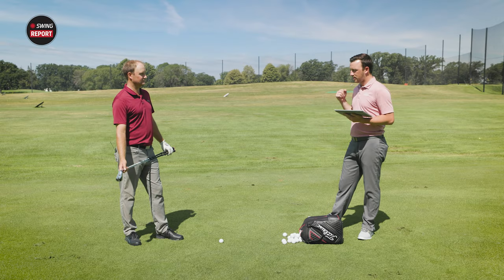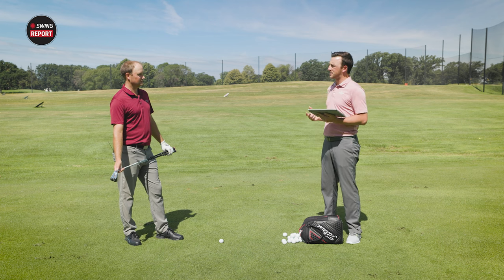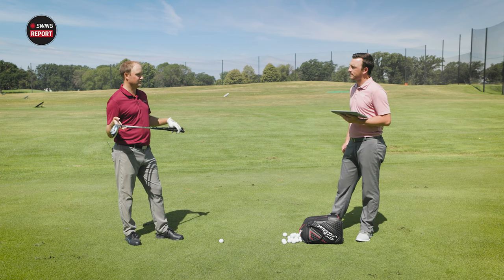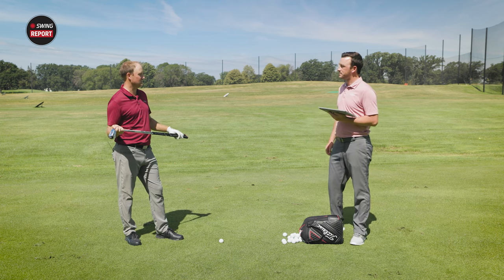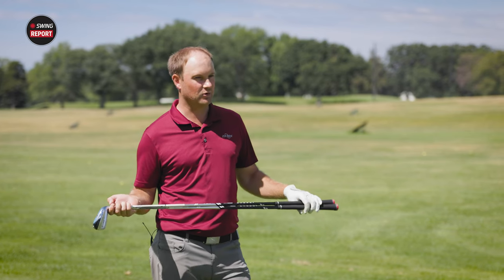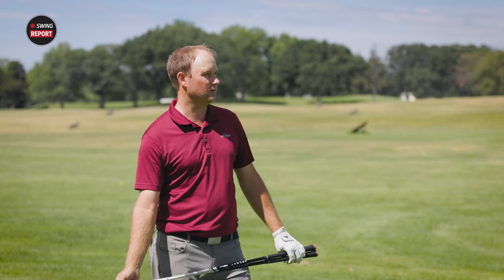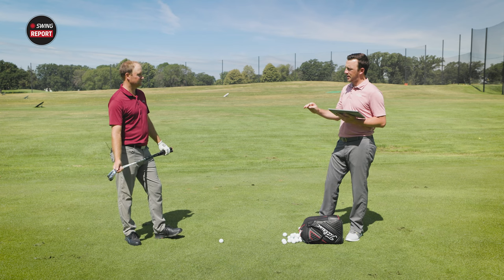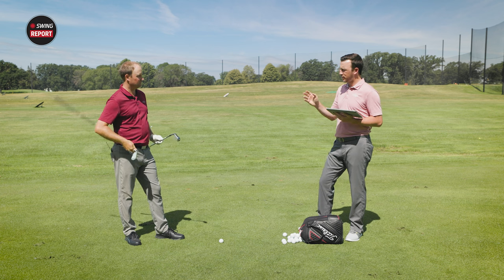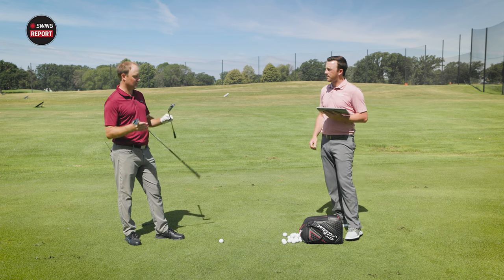Thomas explains the test format: first hitting shots off a tee, since a driving iron is typically used to get the ball in the fairway 240 to 260 yards and leave a good wedge shot on a short par four. We've got the three iron of the UDI, which is 20 degrees of loft, and the four iron of the DHY at 22 degrees — so two degrees of loft difference between the two.